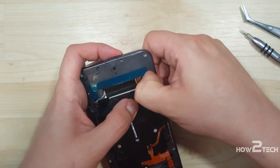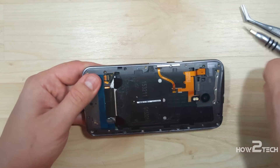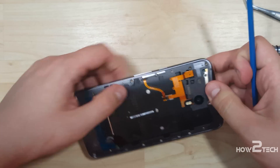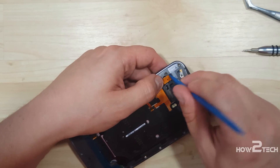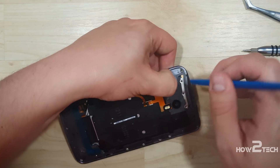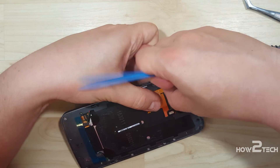The battery connector goes in right straight on top — push it right back on. For the top button connector we may have to use a spudger to stamp it in. Use the spudger to help line it up so the cable sits a little bit further back, then push it into place and snap it down.